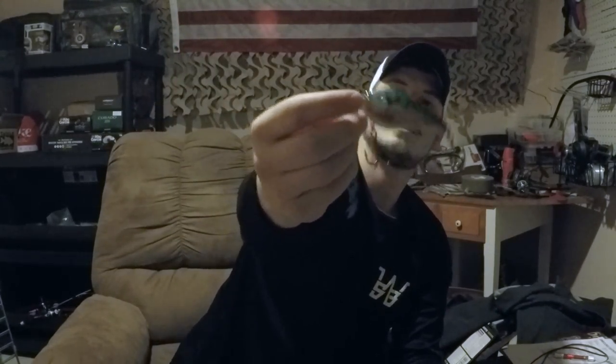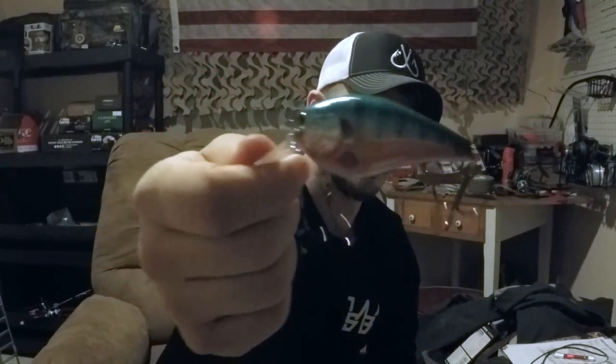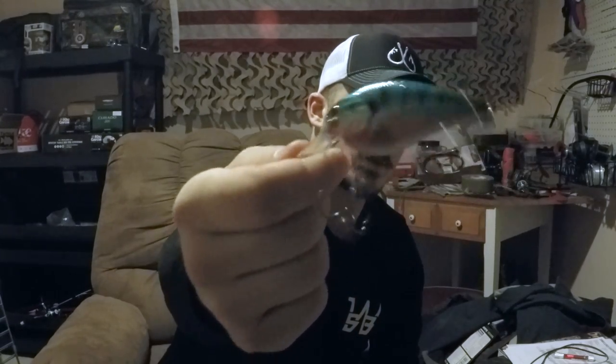It has a light belly — cool, like pearl green on top. These are both silent, so they don't have rattles in them, which is kind of cool. They're a little bigger than the square bills I have; I have a couple of smaller square bills but I'm not exactly sure what they are. These are a little bigger than those, but I'm excited to throw these.